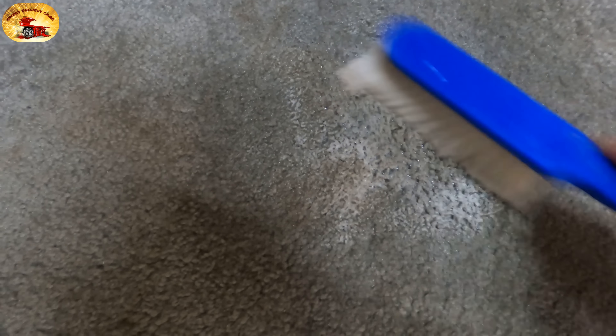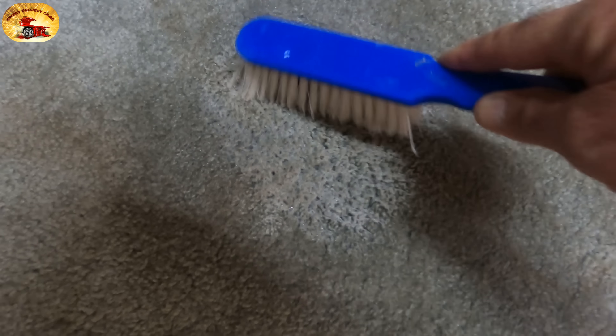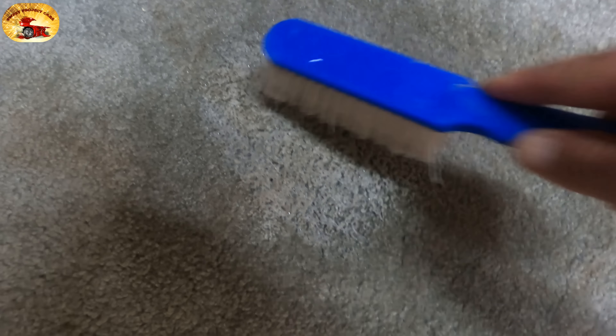This is some carpet in one of our offices. You can see these stains — that stain right there is bad. All you do is spray this, scrub it in a little bit, and then we'll bring the cheap extractor in and suck it up right in front of your eyeballs.